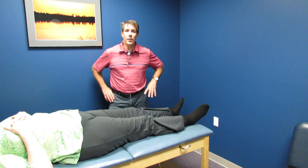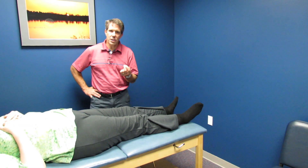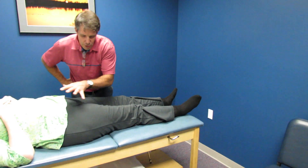Hey everybody, this is Paul from OrthoEvalPal. Today I want to show you a very interesting patient with a very interesting diagnosis, and we're going to be talking about a hip issue today.